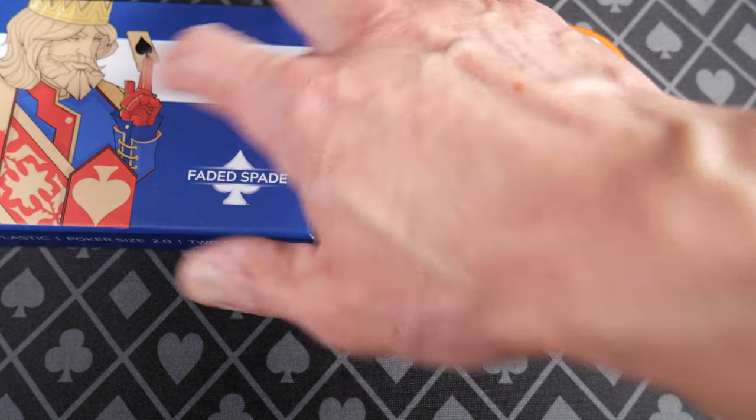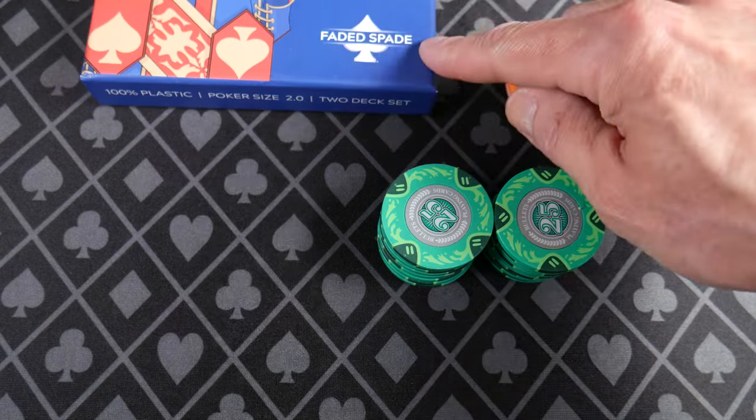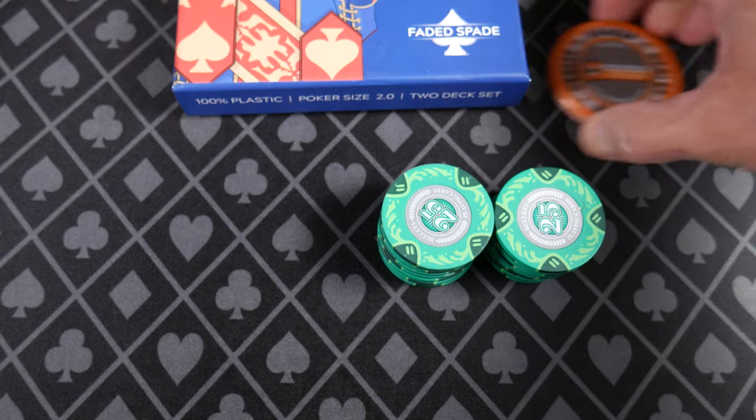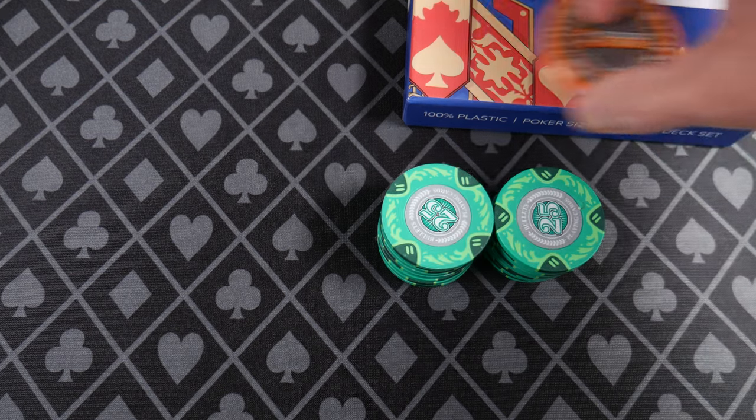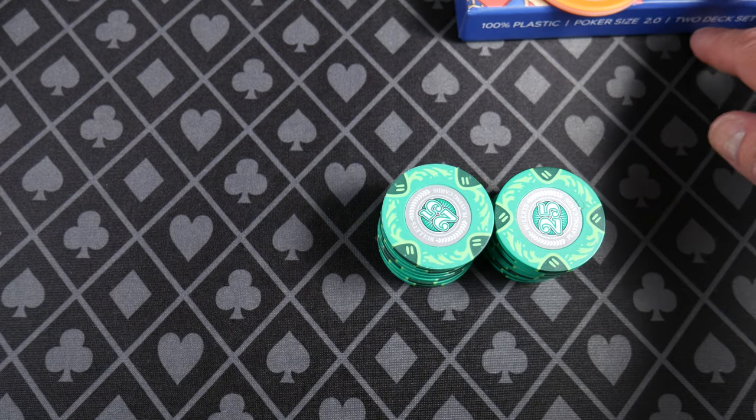We are gonna play a hand. I just grabbed some cards — these are the Faded Spade, I think these are the Poker Size 2.0. So grab your deck if you haven't already and buckle up.